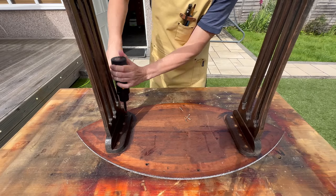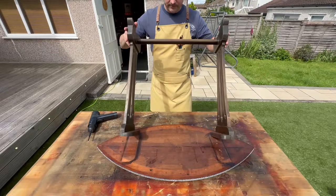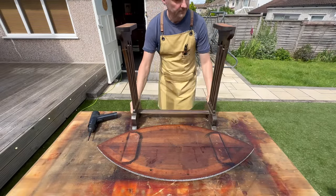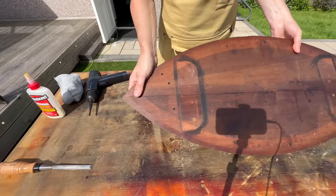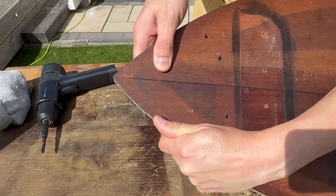It looks like there was an apron or something attached underneath but it's completely missing, so I can only guess. To make it easier for myself, I'm going to take the legs off — it will also make gluing these two boards together much easier.